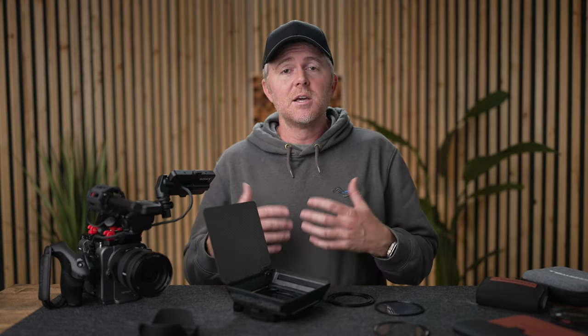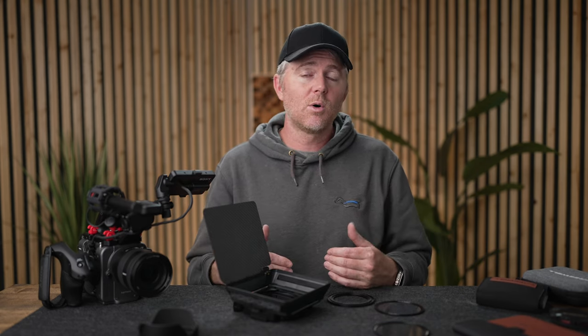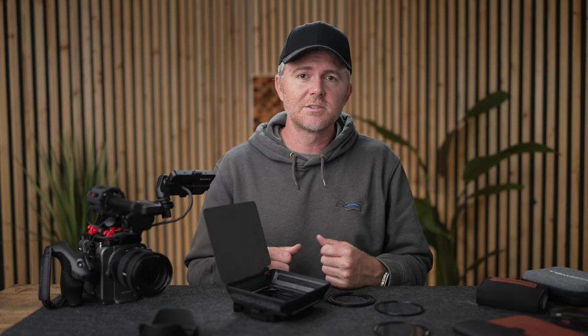There are links in the description, and as of the time of recording, Freewell is running a sale on this system with a fair amount off. Go check it out if this is something you need to add to your filmmaking kit. You're going to want to watch the next video — I'll see you over there. As always, if you have questions, ask me in the comments below or join my live stream, which happens most Wednesday nights at 4pm Alaska time, 8pm Eastern. I'll see you again soon. Cheers!